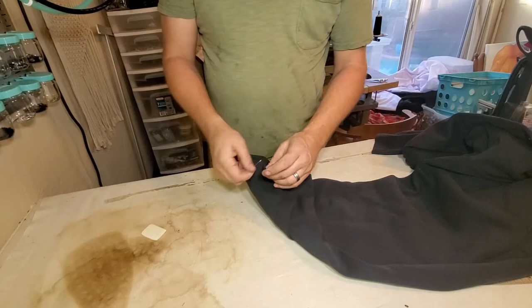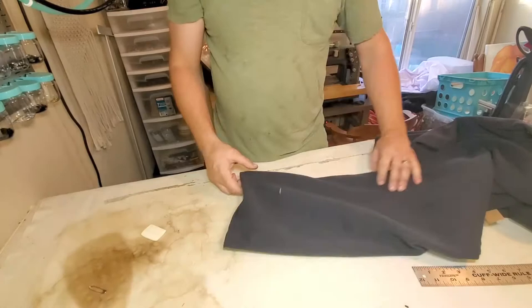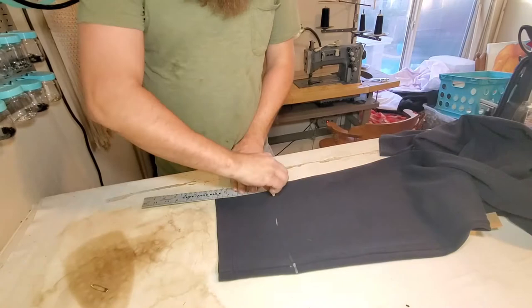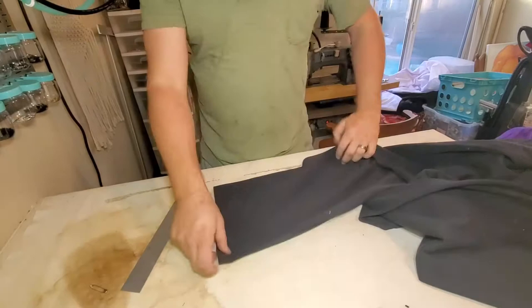So the first thing we're going to do is mark where the length is. The customer did a nice job of taping them for us. We'll get rid of that. And that's five and a quarter inches, so I'm going to mark five and a quarter all the way around. Same thing on the other leg.